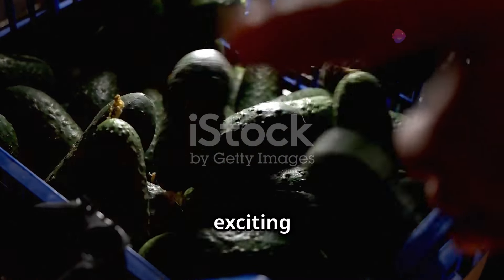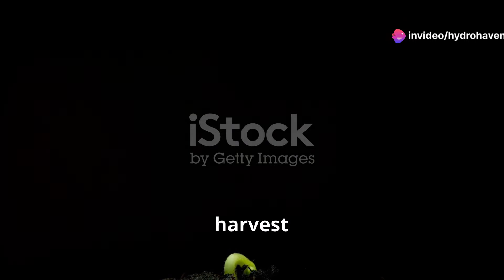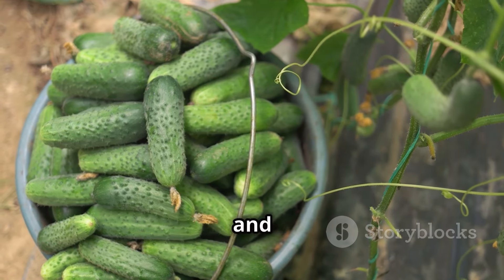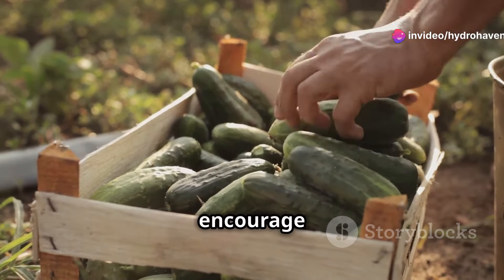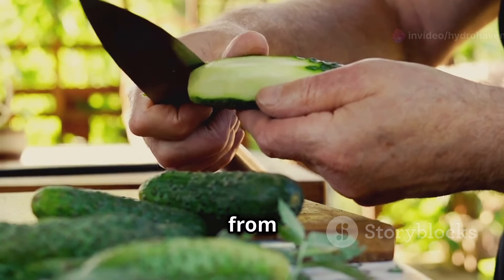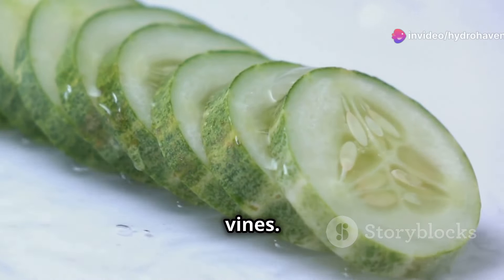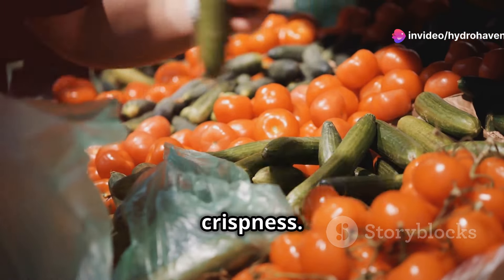One of the most exciting moments in gardening is harvesting the fruits of your labor. Cucumbers are typically ready for harvest about 50 to 70 days after planting, depending on the variety. Look for cucumbers that are firm, plump, and uniformly green. Harvest your cucumbers regularly, ideally every other day, to encourage continuous fruit production. Use a sharp knife or pruning shears to cut the cucumbers from the vine, leaving a short stub attached to the plant. Avoid twisting or pulling the cucumbers as this can damage the vines. Once harvested, store your cucumbers in the refrigerator to maintain their freshness and crispness.